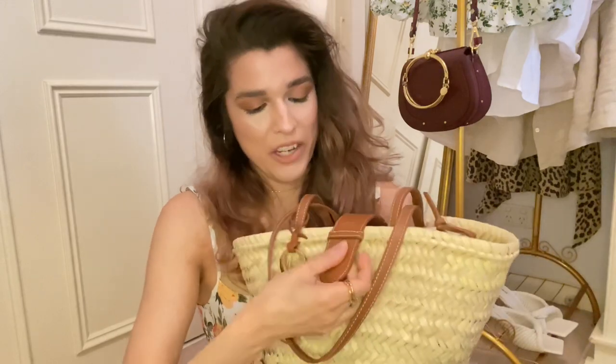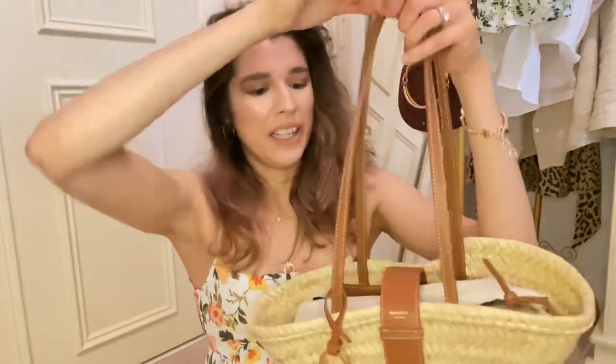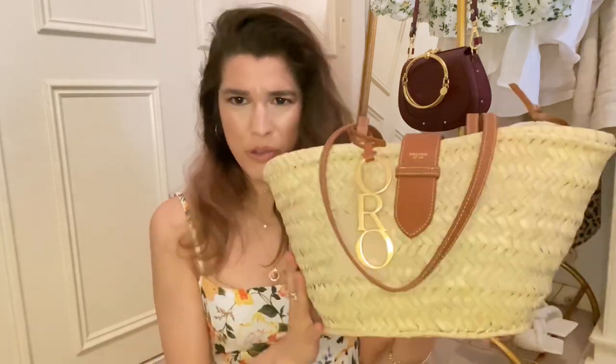What drew me to this bag, number one, was the size — because I was looking for something that wasn't too big. I'm not a really big bag kind of gal, I've discovered. This is a lovely small to medium size, which is just perfect. I was also drawn to the lovely Oraton charm hanging off the front, which was very different. I also loved this clasp here, which is a fantastic design feature for practicality — so all your things don't fall out. And the colour of the straps is a lovely medium tan, not too bright, not too dark. The weave and shape of the bag are very natural looking, which is what I wanted — nothing too structured, casual but elevated with these kinds of details.